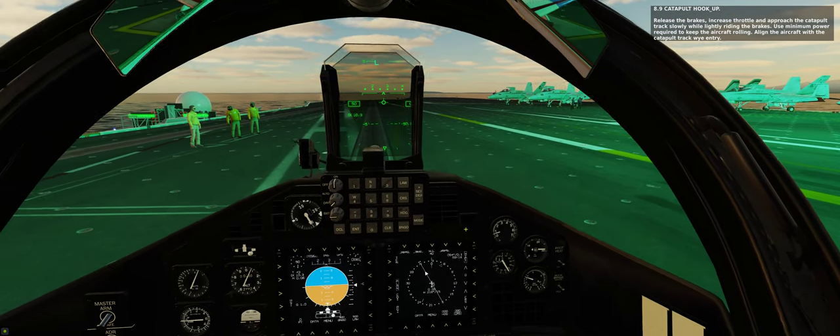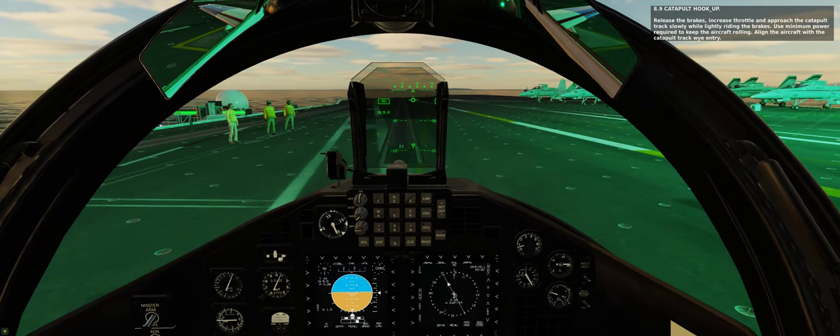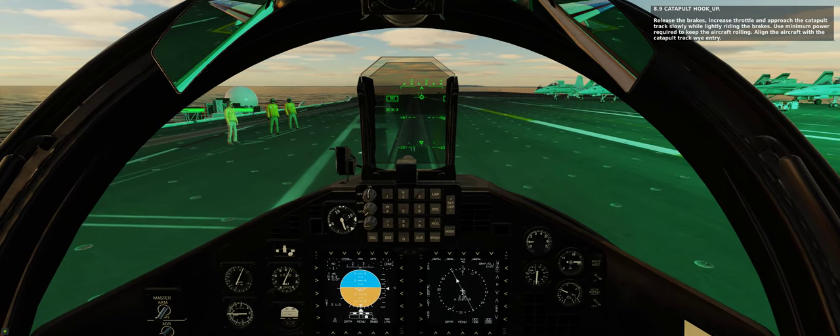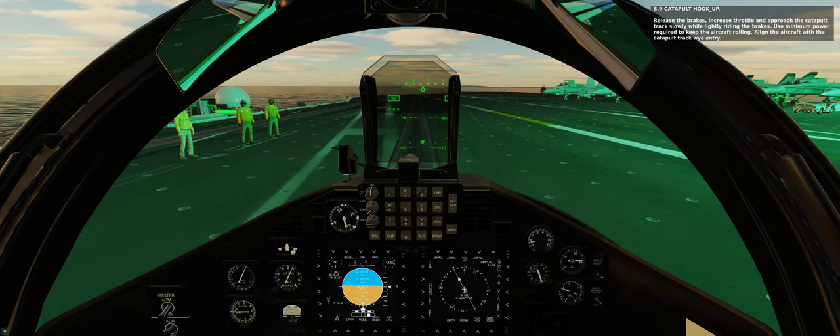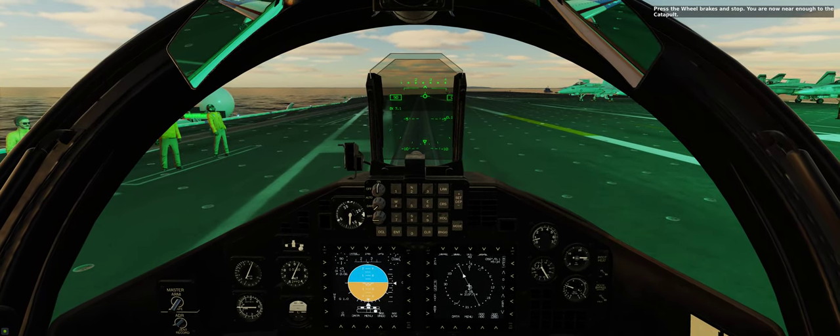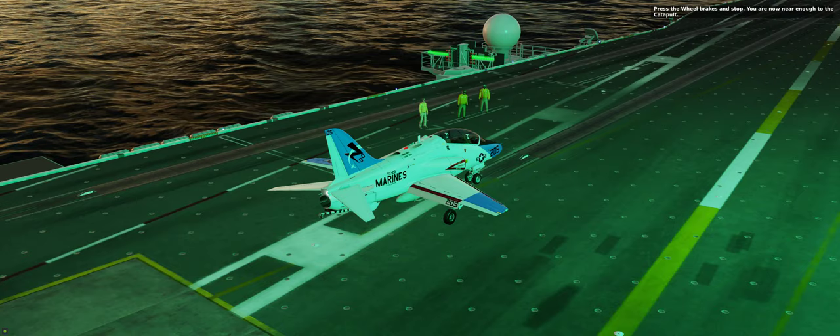Release the brakes. Increase throttle and approach the catapult track slowly while lightly riding the brakes. Use minimum power required to keep the aircraft rolling. Align the aircraft with the catapult track while on entry. Press the wheel brakes and stop. You are now near enough to the catapult.